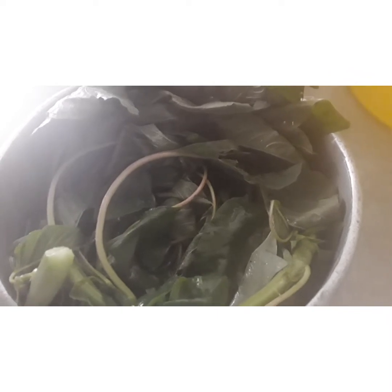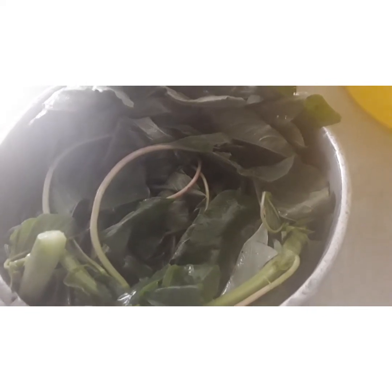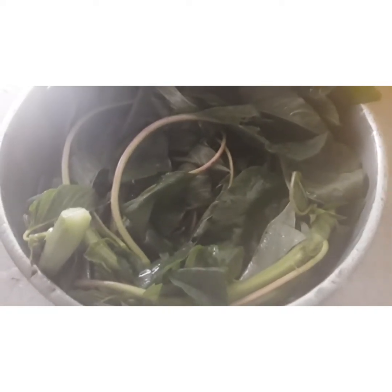Then you cut it with your cutting board. What I do, I cut mine with my hand — I can't use a cutting board to cut kalaloo. So guys, when I finish cutting this up I'll show you. So guys, they are finished.